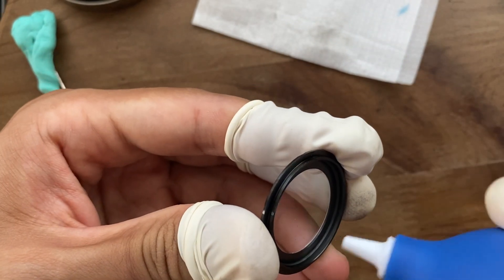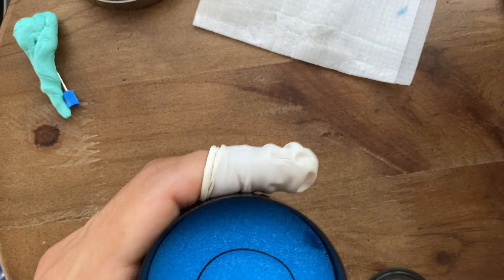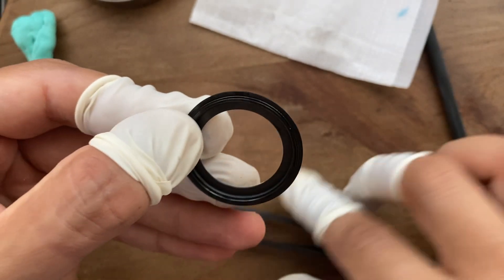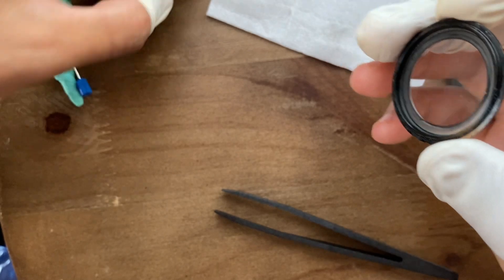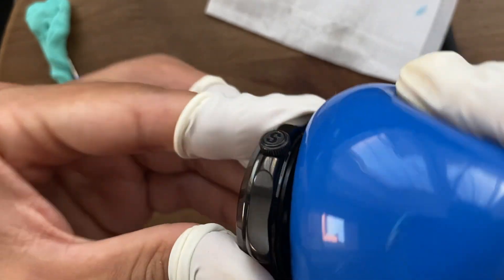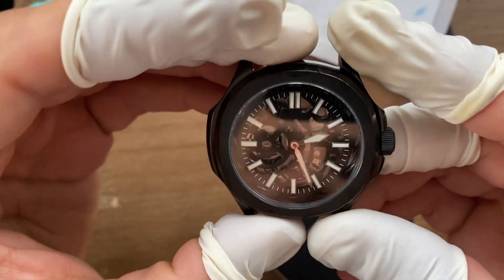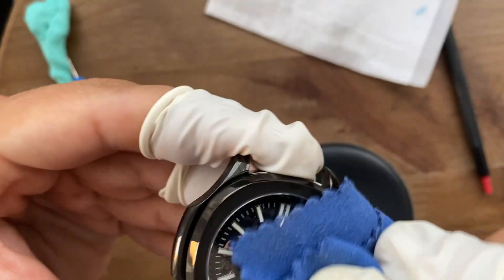I give the case back some air cleaning and install the gasket to make sure the watch is sufficiently water resistant. Now I'm closing the case back — and we can see the display case back shows the beautiful movement. I give the watch a little bit of cleaning and it's already looking amazing. To be honest, it exceeded my expectations in terms of looks. Everything fits together.